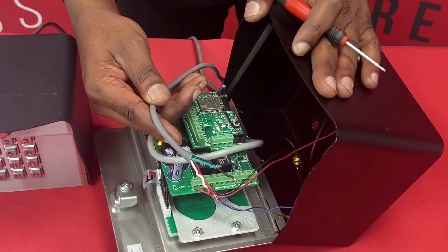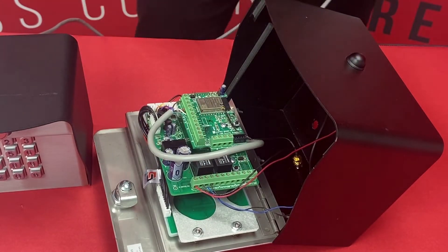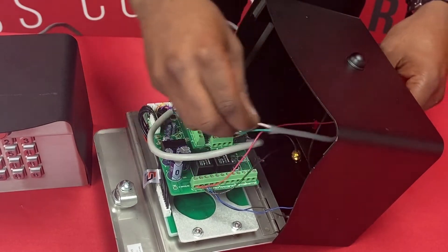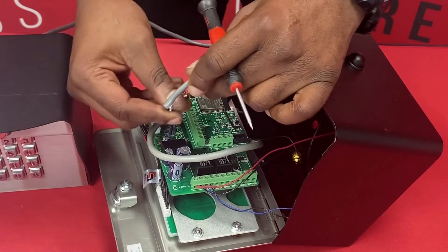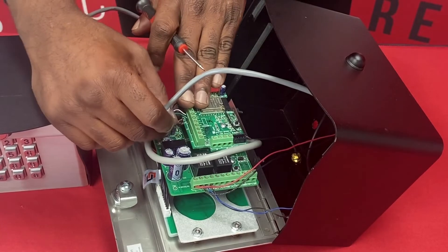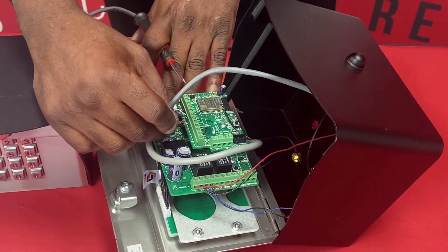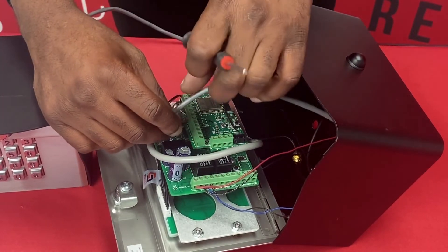So I'm going to go ahead and turn the power off for the unit. We have power disconnected. I'm going to go ahead and run my wires in through the back opening here and we're going to hook it to Wiegand 2. This particular unit already has a card reader attached to the faceplate which is connected to Wiegand 1, so we'll utilize Wiegand 2 for our Remote Pro keypad.